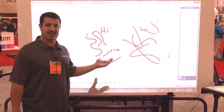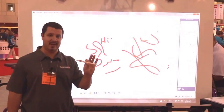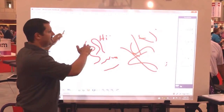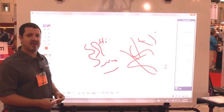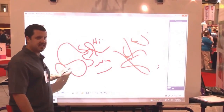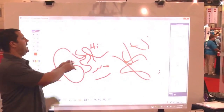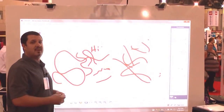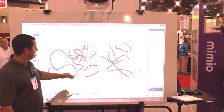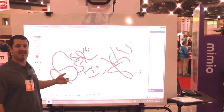All right, so this is Mimeo's other interactive projector. The projector is physically the same, but this one uses a pen. So you can fill edge-to-edge of your whiteboard and use the pen — you can draw on it just the same. Same software, same projector. The pen actually goes up to a sensor that's on the projector, so you can stand here and not get in the way of it. You don't have to worry about anything not working for you.